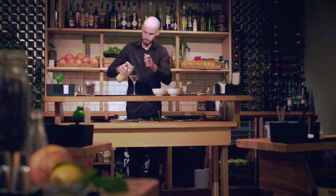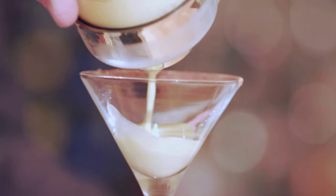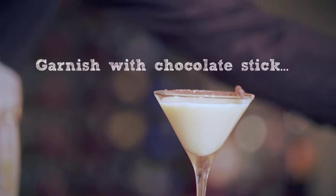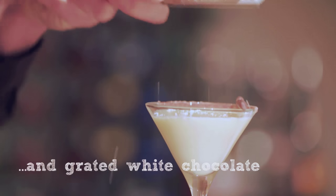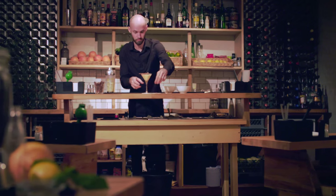Strain it into the drink. Then we're going to sit a chocolate stick on top, and then we're going to make it snow with some white chocolate powder grated on top. And there you have it — the Snow's Falling Cocktail.